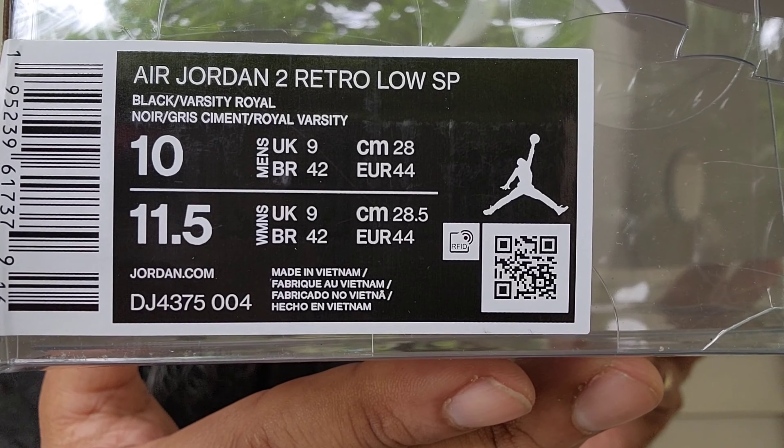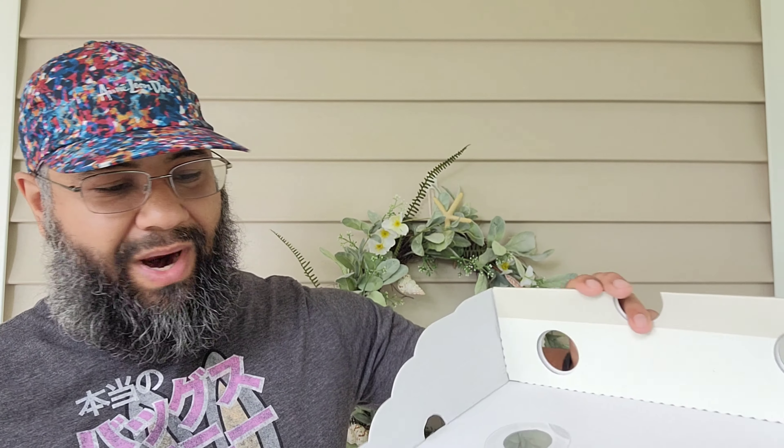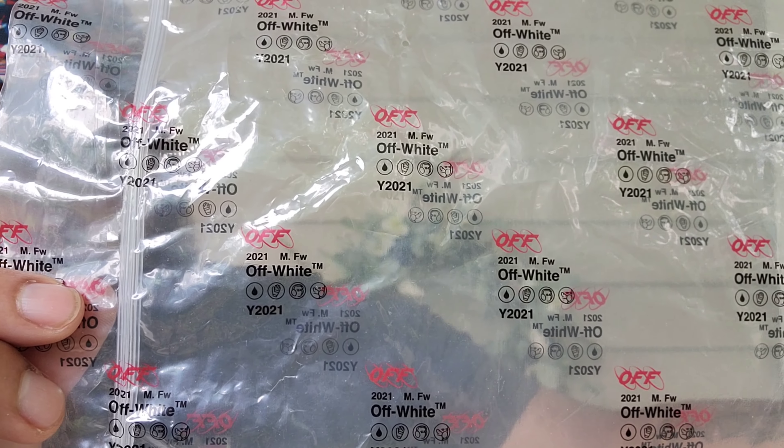Style code is DJ4375-004, made in Vietnam. It does not have a YDM sticker, as you can see inside the box, and there is no stamp action going on either. It does come individually wrapped in a Ziploc bag and tissue paper, so the presentation is amazing — Virgil did not skimp with these.